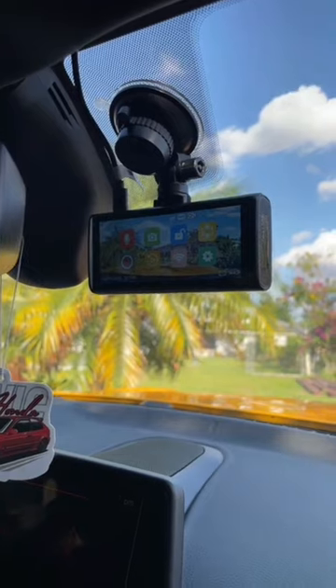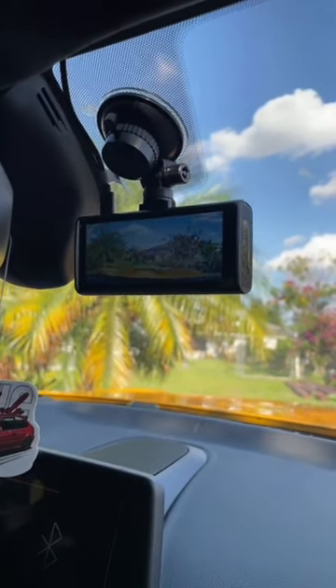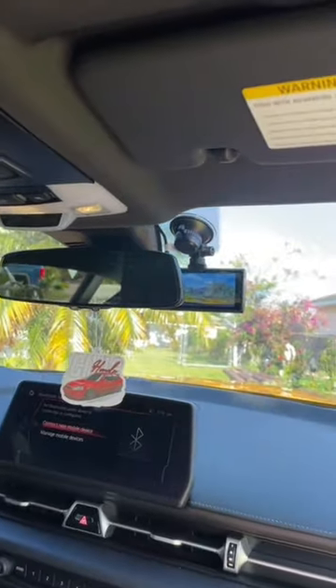I'm actually very curious how it's going to look at night, so I'm actually going to record another video at night so we can see the video quality. The install is actually very clean as well. As you can see, the wiring goes through the actual headliner, through the A-pillar, down to the bottom of the dash where you can no longer see it. So I'd say this is a very clean install.